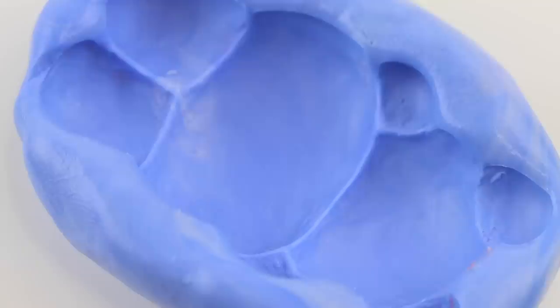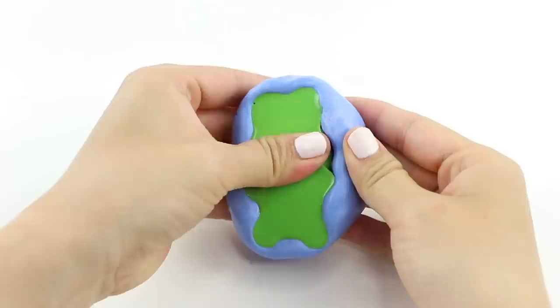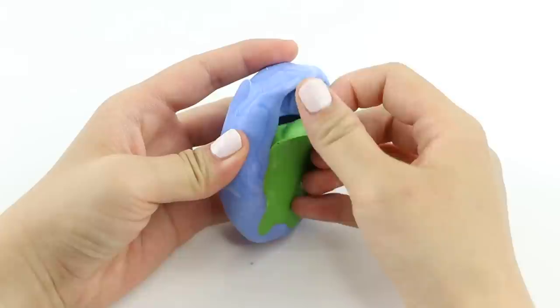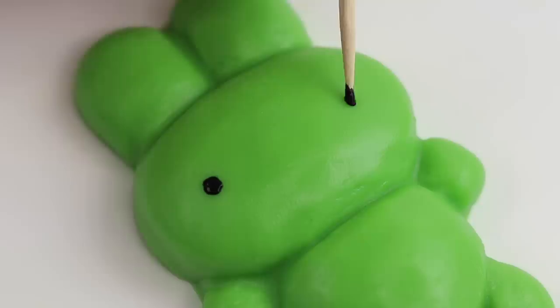Then pour the resin into the mold and leave it to set. I was pleasantly surprised that this actually cured without any problems within 24 hours. I really think they improved the formula of hitohada gel because my past few squishy DIYs were all successful on the first attempt, which has never happened before.